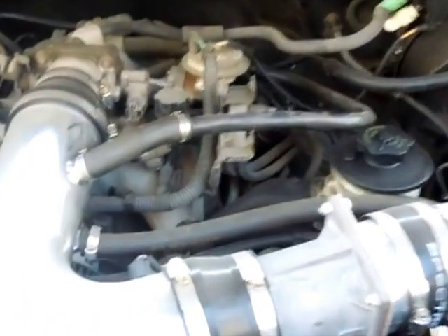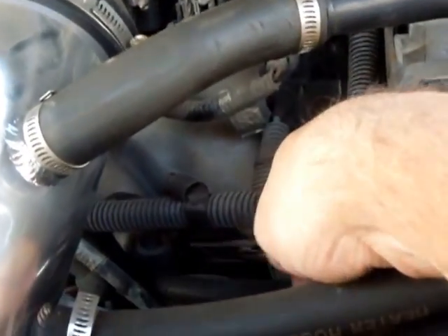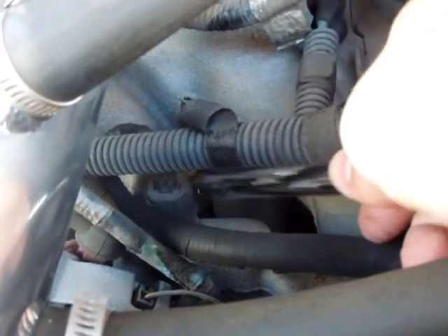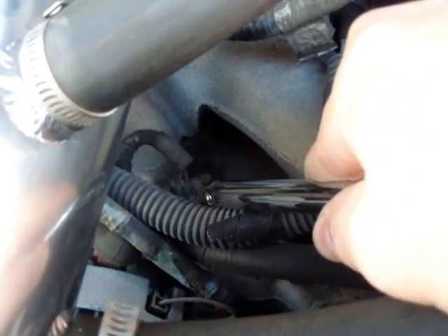Facing the front of the engine, step forward and it's right there. Can you see that? You basically want to look for the block of the engine and then you're going to see those two wires going in. It's a resistor, so that's how it tells your engine what the coolant temperature is.